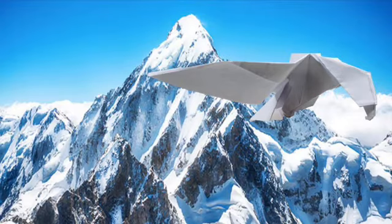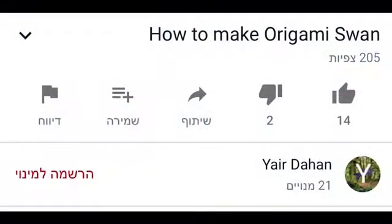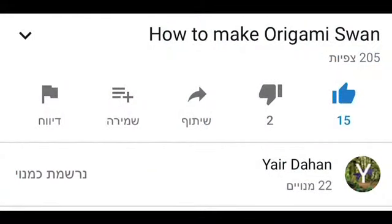Hi everyone, today we're gonna make an origami eagle. If you like my videos, give me a sub, a like, and don't forget to ring the bell.